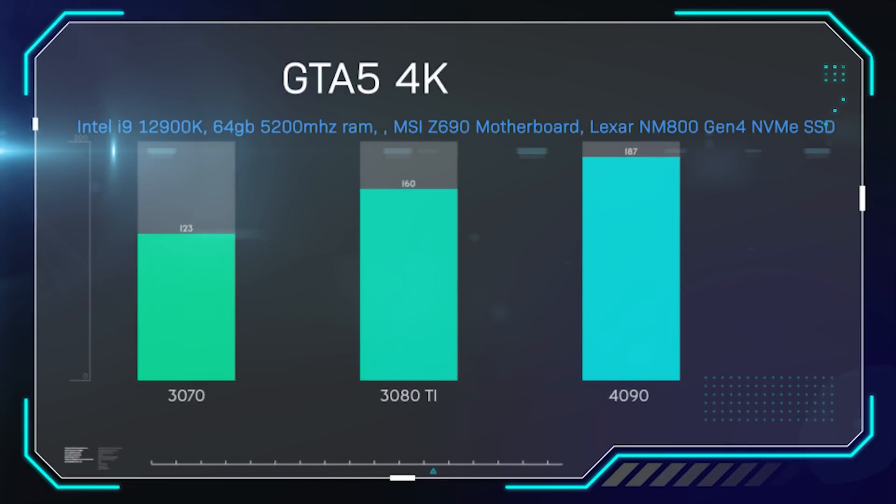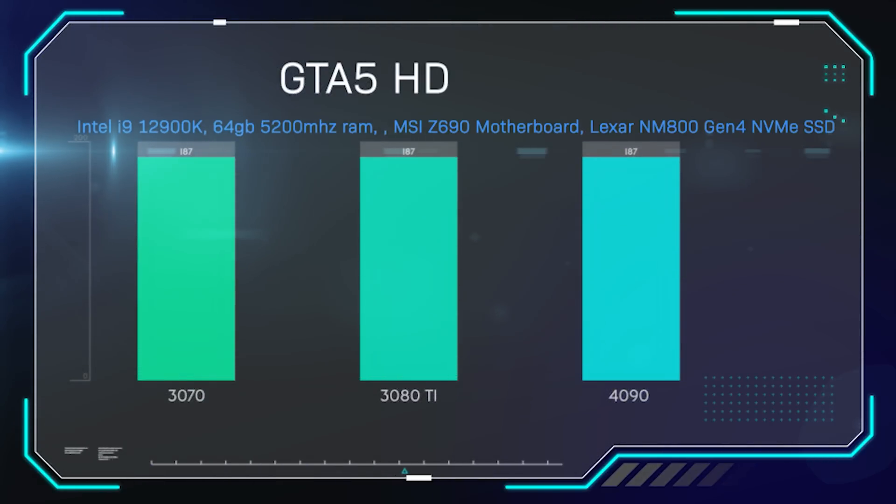In GTA 5, an older game running in 4K, GTA 5 is actually locked in at 187 frames per second maximum. While running in 4K, the frame rate never dropped from 187 — basically the maximum possible, which is absolutely amazing. In HD, all cards ran exactly the same at 187 because of that hard frame rate cap. It's a shame they can't go higher — it's coded into the game that 187 frames per second is the maximum.